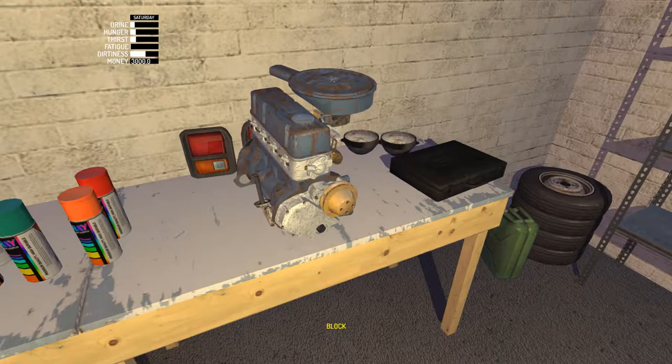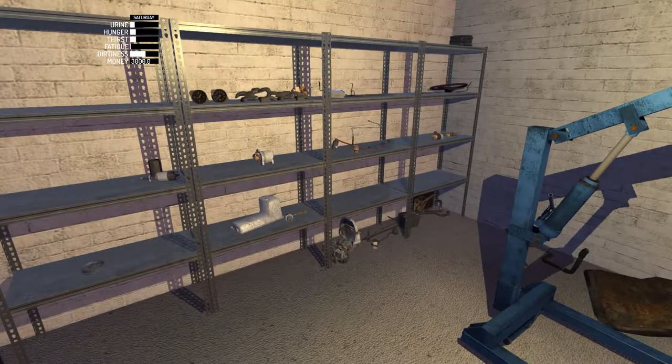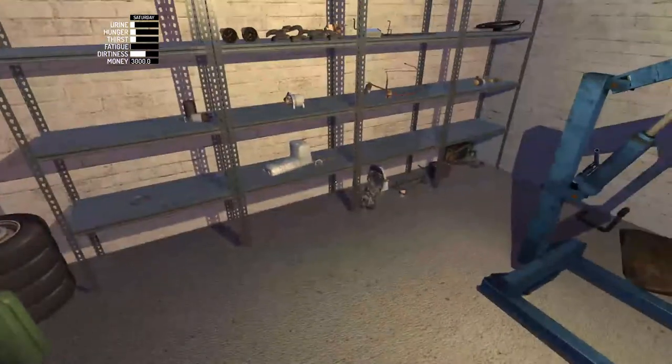Hey guys, Fury Fighter here. Today we are back with episode 8 of my summer car. In this episode we are doing the crankshaft pulley, fuel pump, oil pan, and oil pan plug.